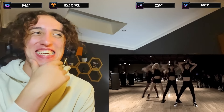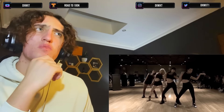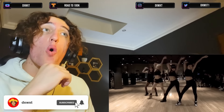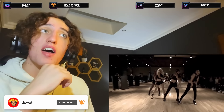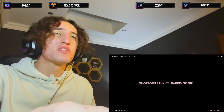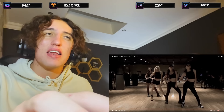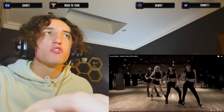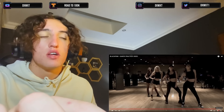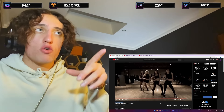Oh my god, that was so short but I loved it! Look how they're all wearing black. And I like how they switched it up — it wasn't only Jenny in front, wasn't only Lisa in front — Rosé was in front, Jisoo was in front. Short video unfortunately, but I still enjoyed it.